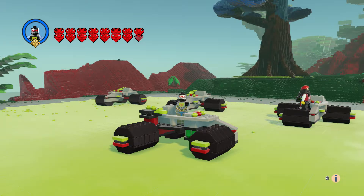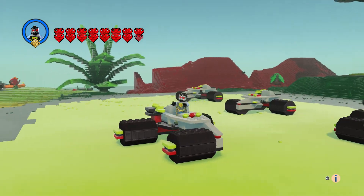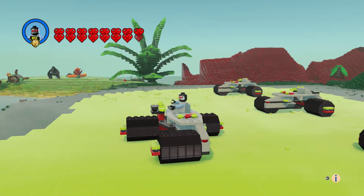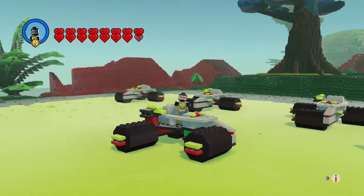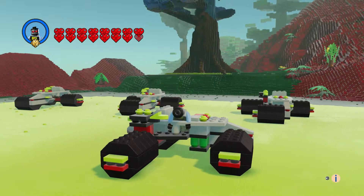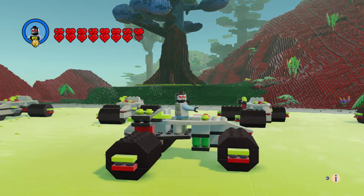Hi everyone, welcome to another episode of Customs. This is the Cyborg Scout, and this set was from 1997. It was a unique set because the wheels in the back — one was closer to the body than the other, and it looked different. I wanted to make this because I thought it was really cool, and you get this cyborg guy who looks close to what the original looks like.